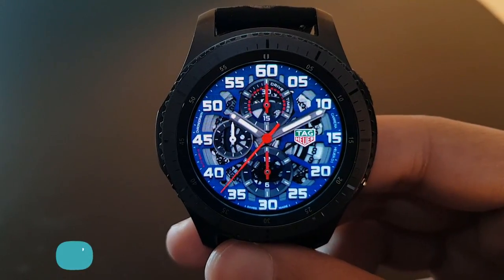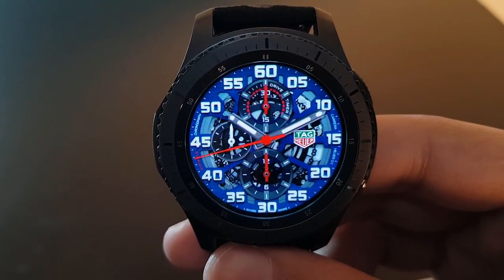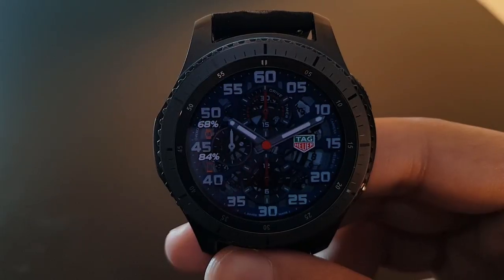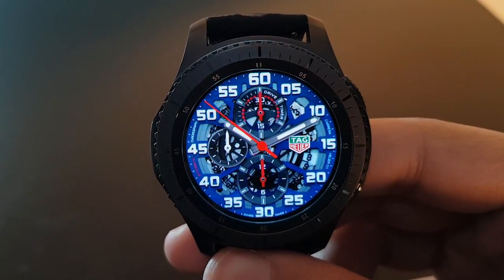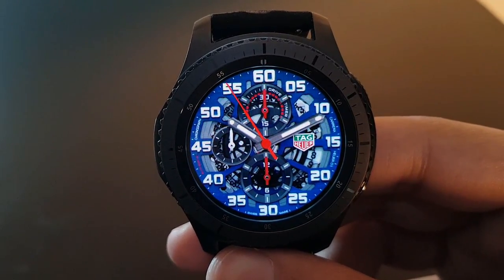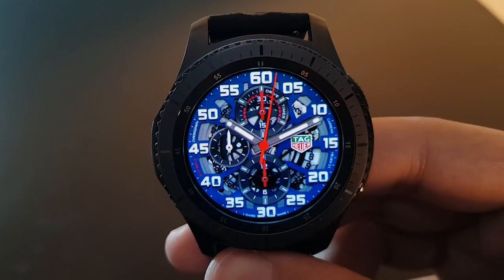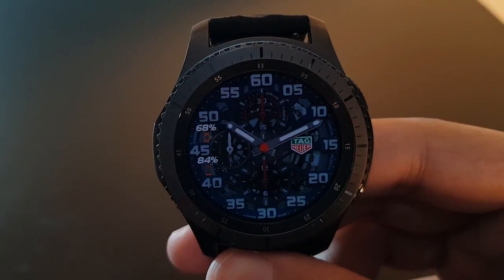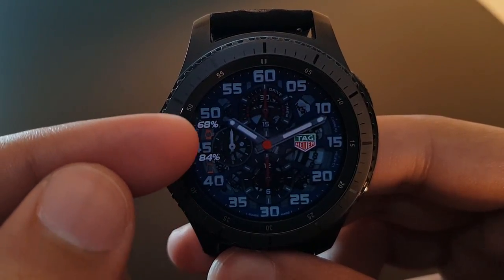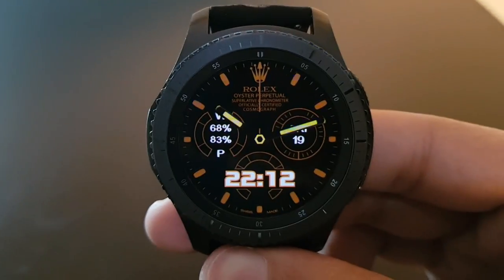The next watch face is Tag Heuer Red Bull SC, available for free on the Facer application. It has a beautiful blue hue background with red watch hands and the Tag Heuer logo. The always-on display shows daily time and battery percentage — both phone and gear battery are present. Try it out.